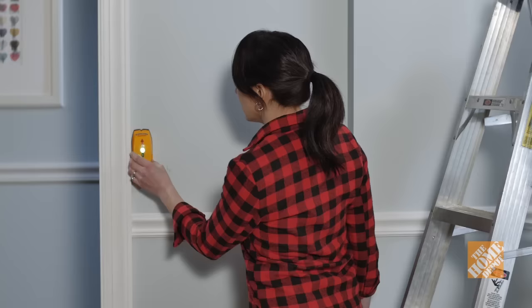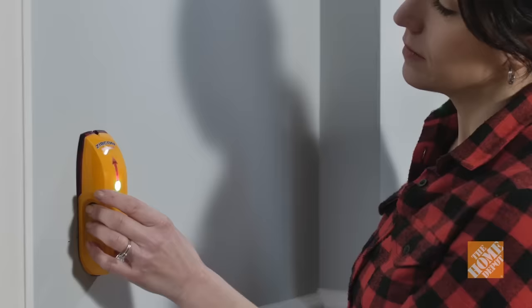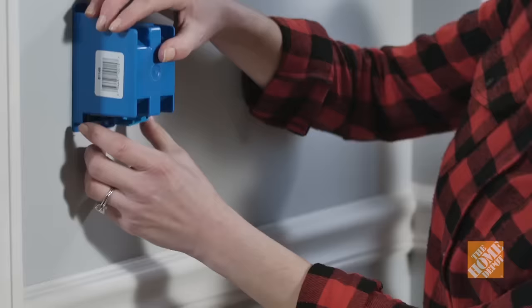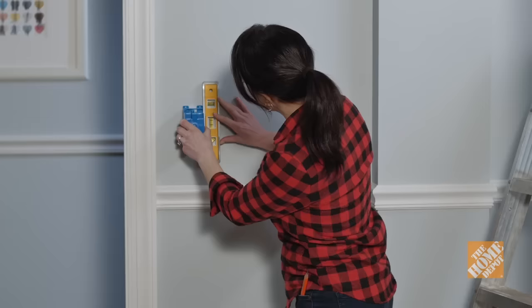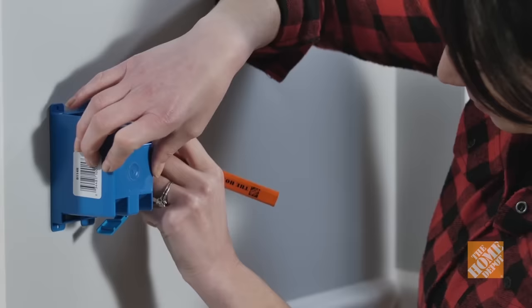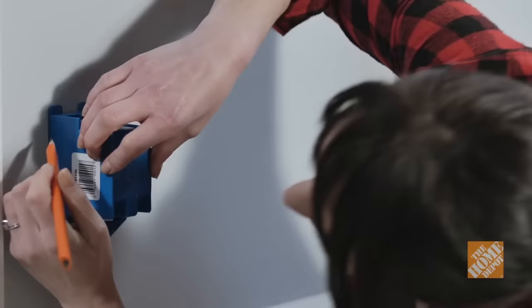Step 2: Mark for the electrical box. Check with local building inspectors before doing any electrical work to ensure compliance with local codes. Use a stud finder to ensure the location for your new device isn't on a stud. Hold the electrical box up to the wall, use a level to ensure the outline is straight, and trace around the box with a pencil to mark the area to be cut.